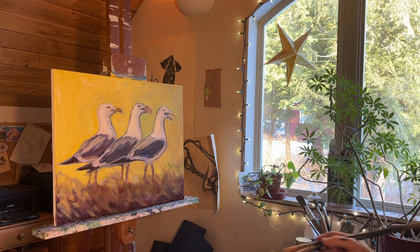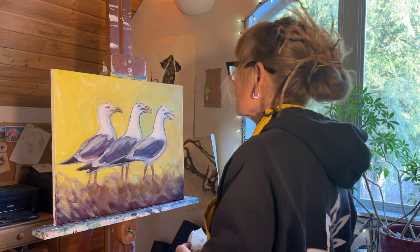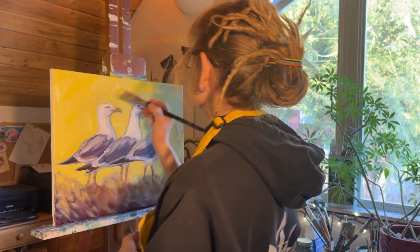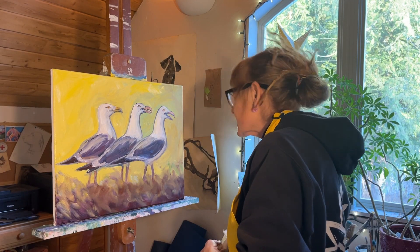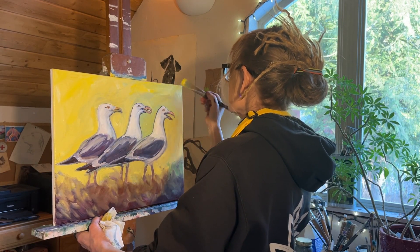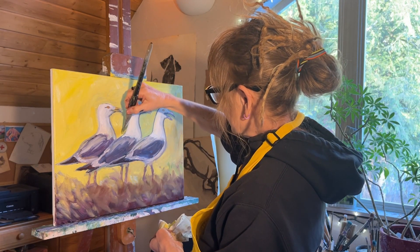Step back — it's always good to step back. Take off your reading glasses and look at how does the whole thing look together. Is it holding together? Are there parts that are just looking a little glaring? What should you do — darken it up a little, add a hint of a different color? Nice thing is you can step back, go have lunch, come back to it — that's the thing I love about oil paint.